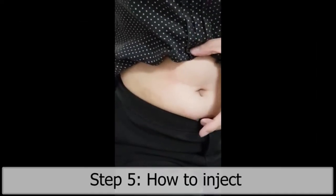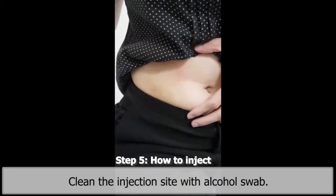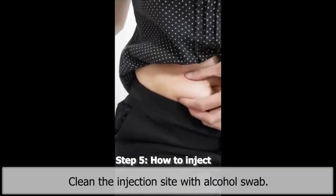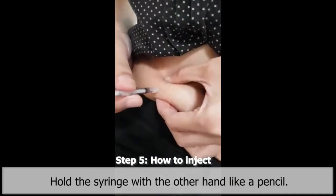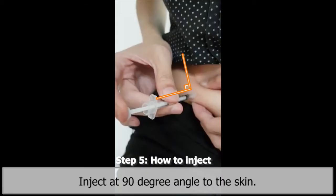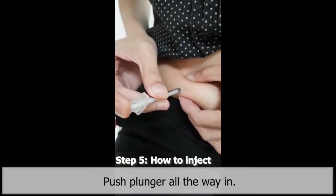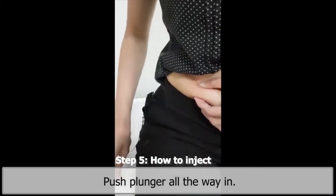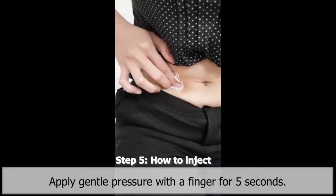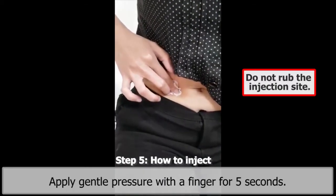Step 5. How to inject. Clean the injection site with an alcohol swab. Pinch a fold of skin. Hold the syringe with the other hand like a pencil. Inject at a 90 degree angle to the skin. Push the plunger all the way in. Remove the syringe and release the pinch at the same time. Apply gentle pressure over the injection site with a finger for five seconds. Do not rub the injection site.